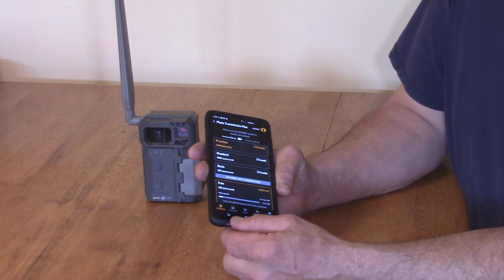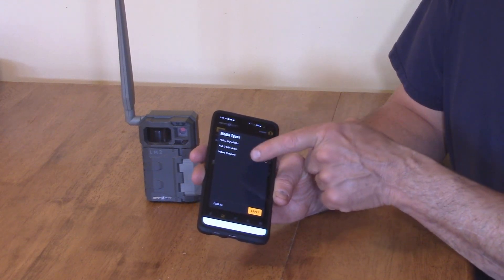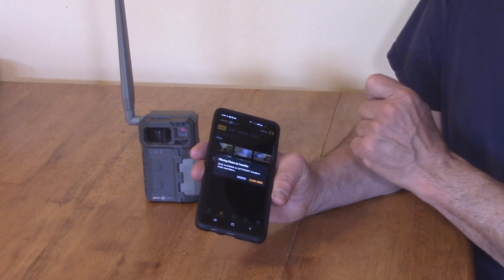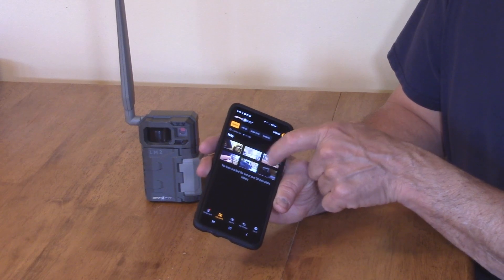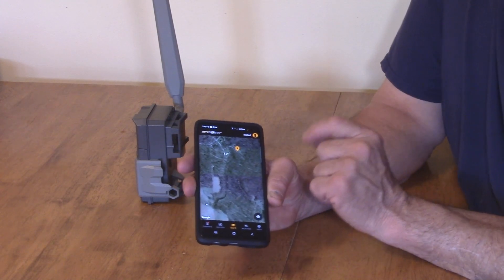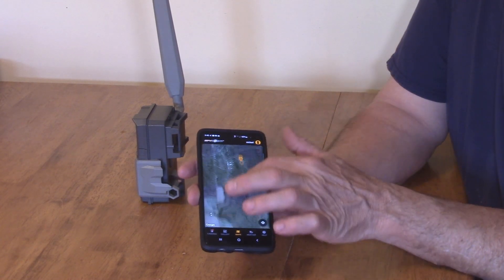The gallery shows your pictures. You can do billing in the app as well. There's also a map feature — it's GPS that tells you exactly where the camera is located. So if somebody took the camera, if you catch it in time before they pull the batteries out, you can see where it is. Or if you're out in the woods and forget where you placed it, the GPS can help you locate the general area.